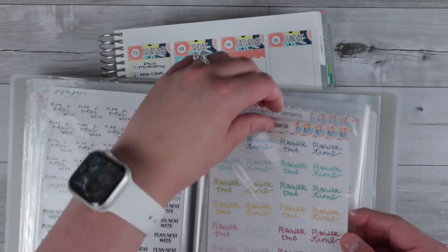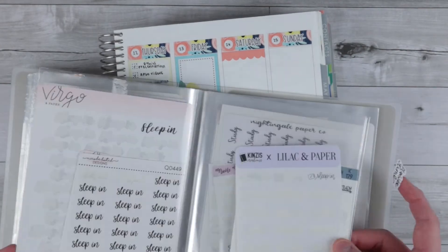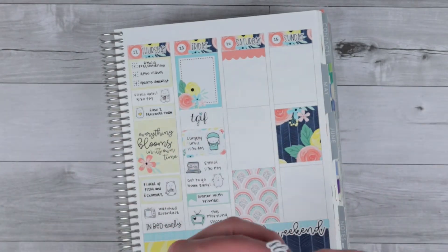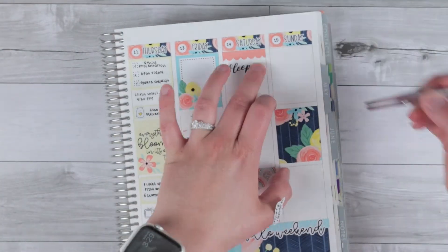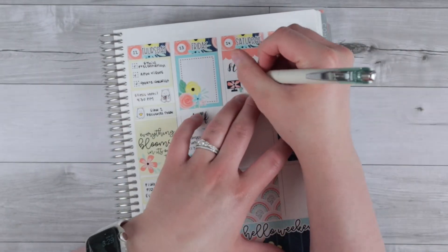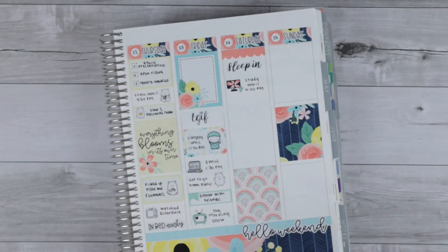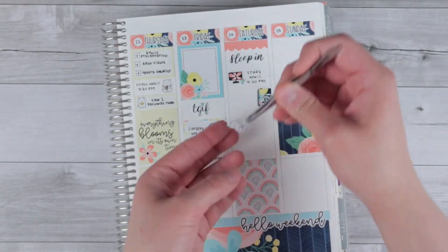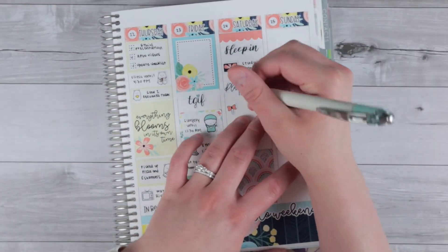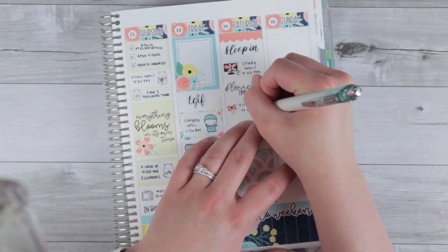Moving on to Saturday — I hadn't really used any of the headers that came with the kit, so I decided to pull one for Saturday. I pulled a 'sleep in' script from Virgo and Paper, which I always love finishing a sheet of stickers for. Then I pulled a little computer icon to mark studying, and I went with the planner time script that came with the kit — it has a little planner on it — and I love how that pairing turned out.